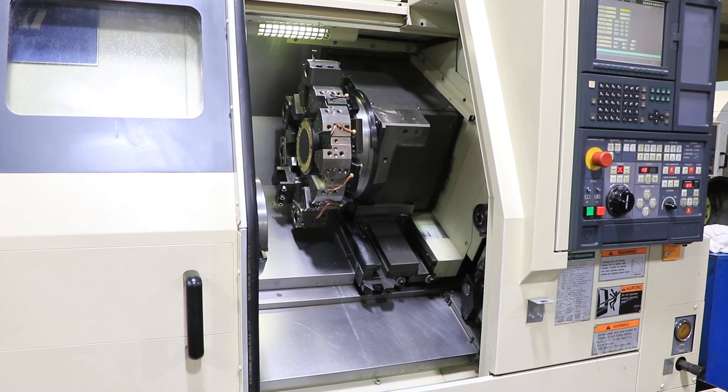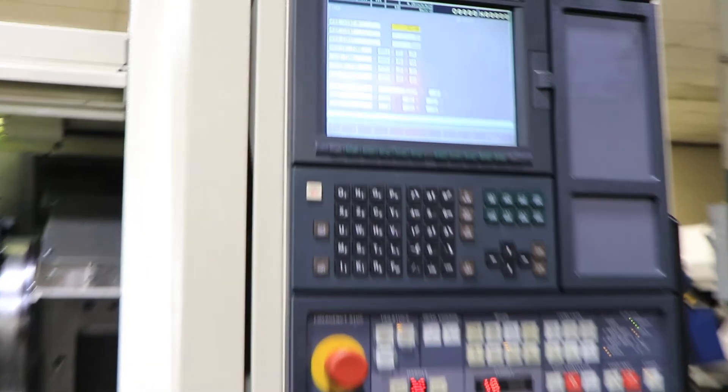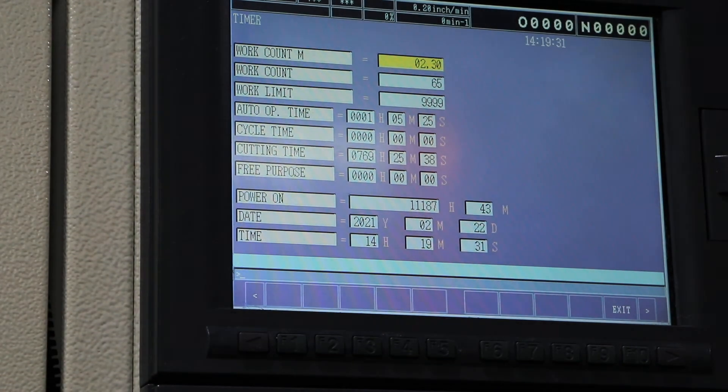There we have the hours — 769 cut hours. It's all original paint. It has a tool setter as well.